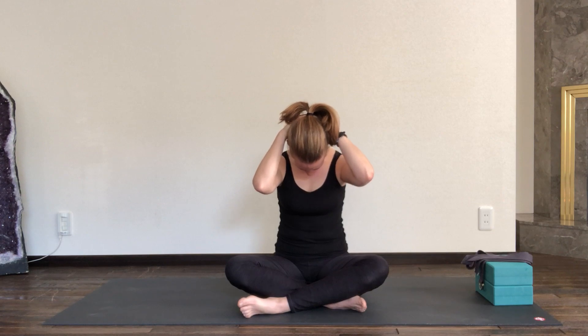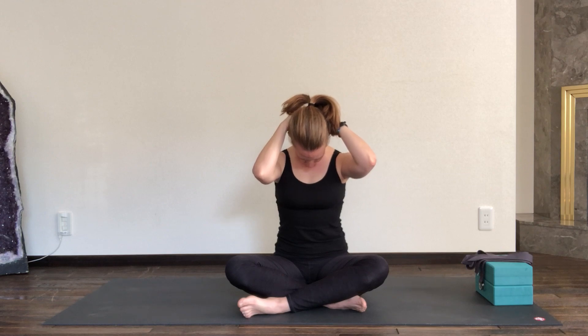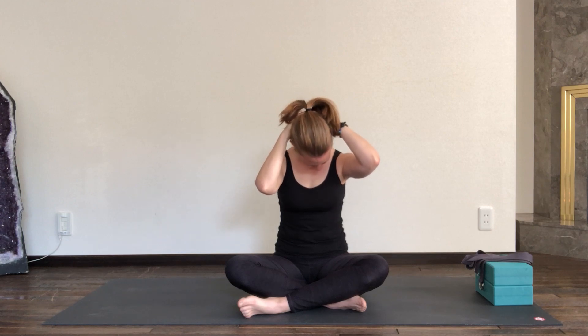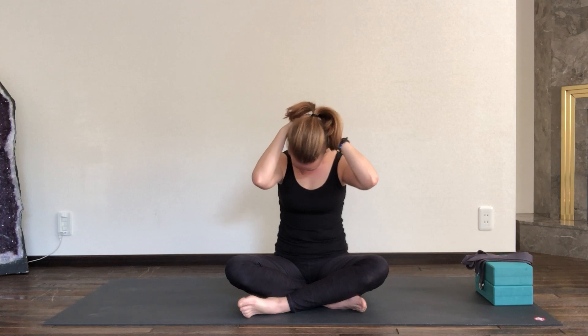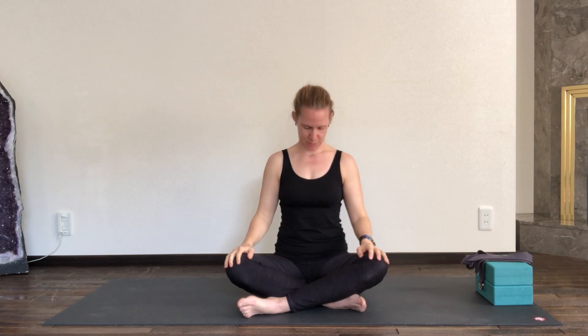Shoulders are relaxed here, jaw is relaxed, face is soft. Still sitting up nice and tall through your spine. Just a few breaths here. Maybe you can continue these little side-to-side movements with your head, pushing your chin against your chest, or just stay in complete stillness. Wherever you are, one more breath. Releasing the hands back onto your knees and then slowly pick up your gaze.